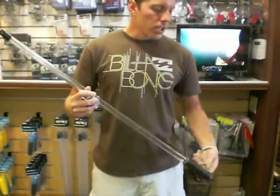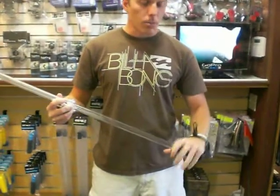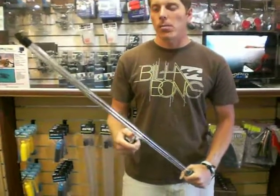This here is the GoPro. It's used as an extension for your camera. You put it on the leash right here around your wrist, and then you got the grip right here. You can hold it out and get a good view with the camera.